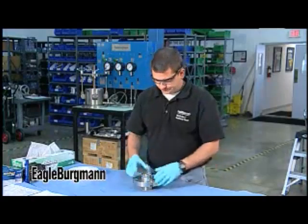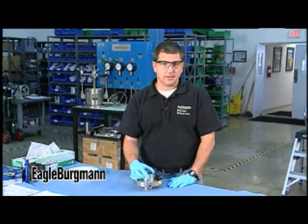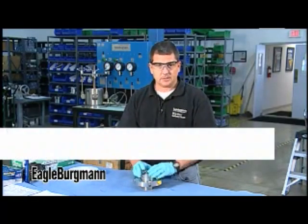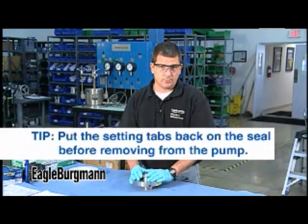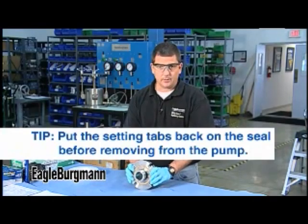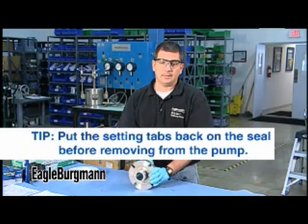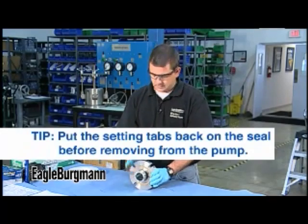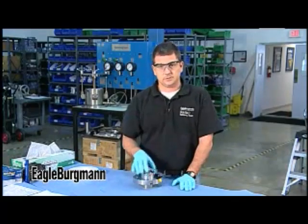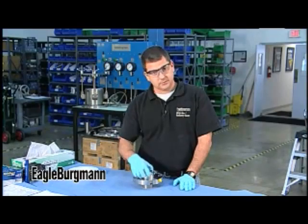We still receive a lot of seals in the service center without their setting plates, which is unfortunate but also a training opportunity. Tell your customers to always put the setting tabs or assembly fixtures back on the seal before removing it from the pump. A lot of times guys say the seal has failed and will use a pry bar or claw hammer to rip it off, causing damage that you may misdiagnose later. If the setting tabs are not included, document that, and instruct customers to put them back before shipping the seal.